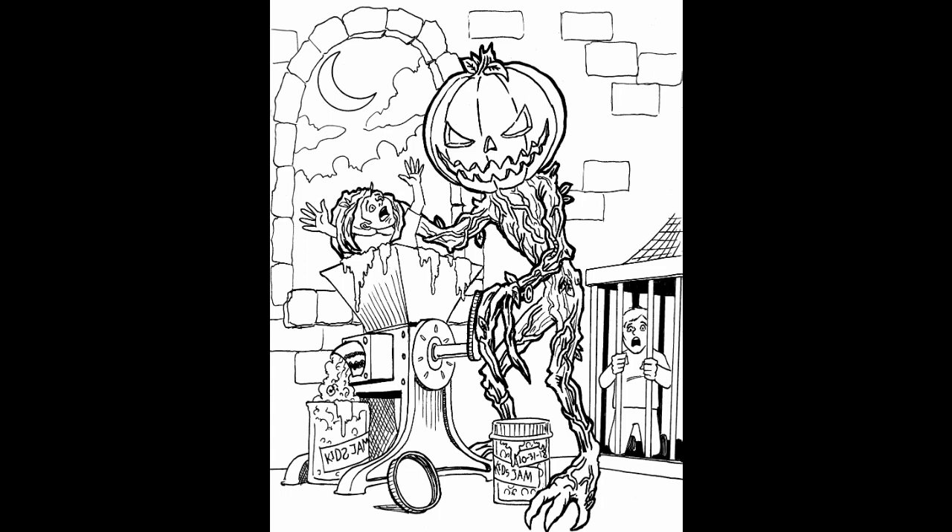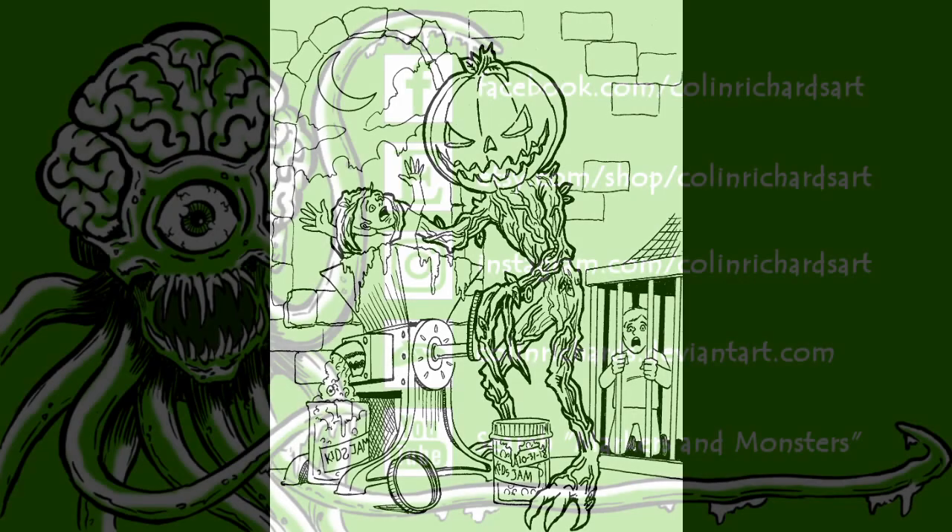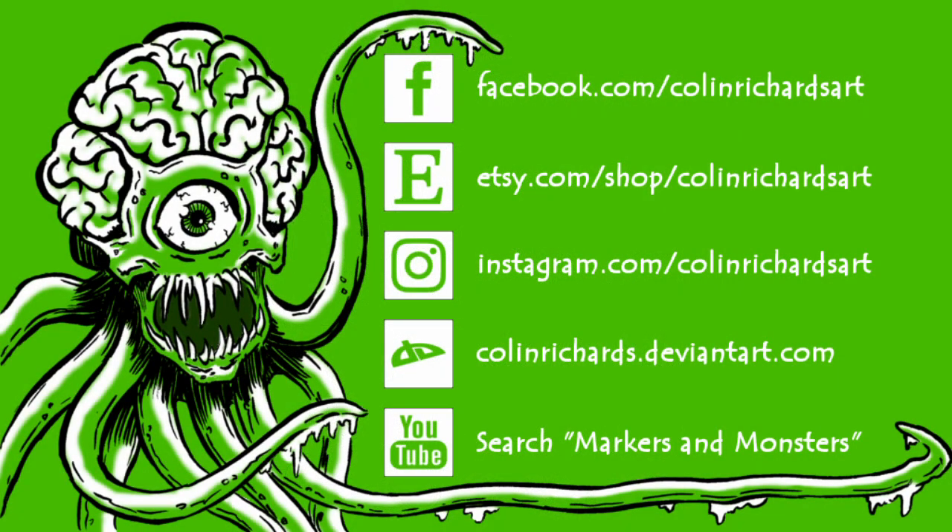Like I said before, guys, thank you for checking out this video. I hope you enjoy the coloring contest, even if you don't feel like coloring the page or entering the contest. The page is there for you guys to color whenever — give it to your kids. They'll love it. They love seeing their own kind get ground up into jam. So until then, you guys behave on Halloween. Don't make old Jack Pumpkin come and grind you up into jam. We'll see you tomorrow. Good night.